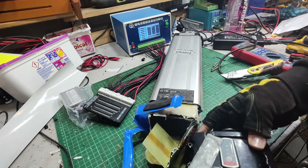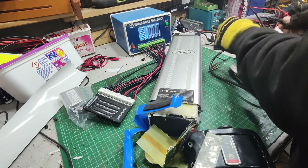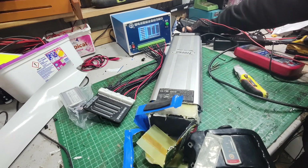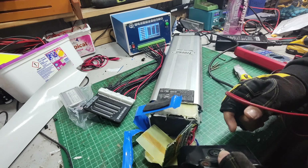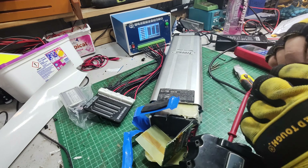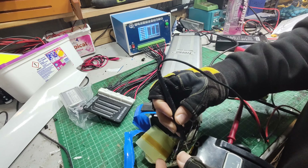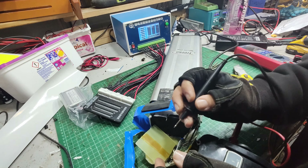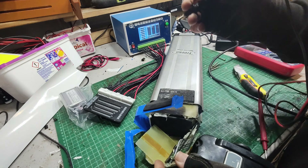Let's start cutting into this a little bit. I wasn't sure if we've got 18650s in here or if it's going to be pouch cells. Looking at the BMS I thought it might be 18650s, but let's delve a little bit deeper. They're pouch cells in there — we have to be very careful with the knife. Yep, they're pouch cells, no 18650s.